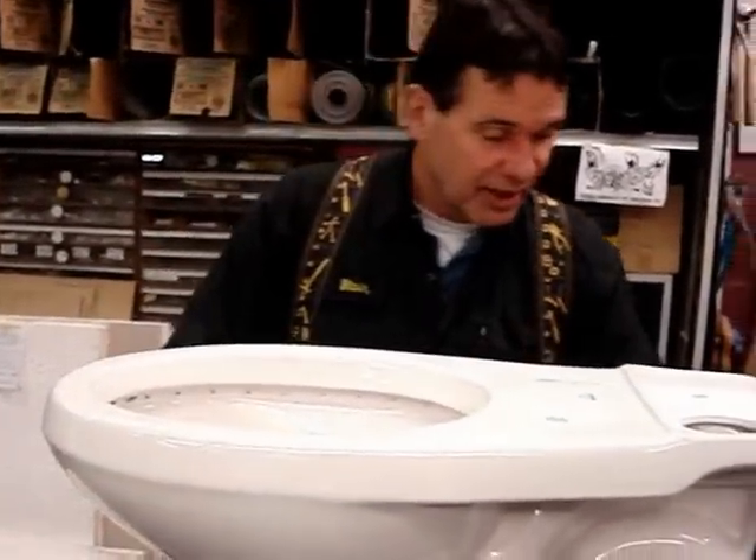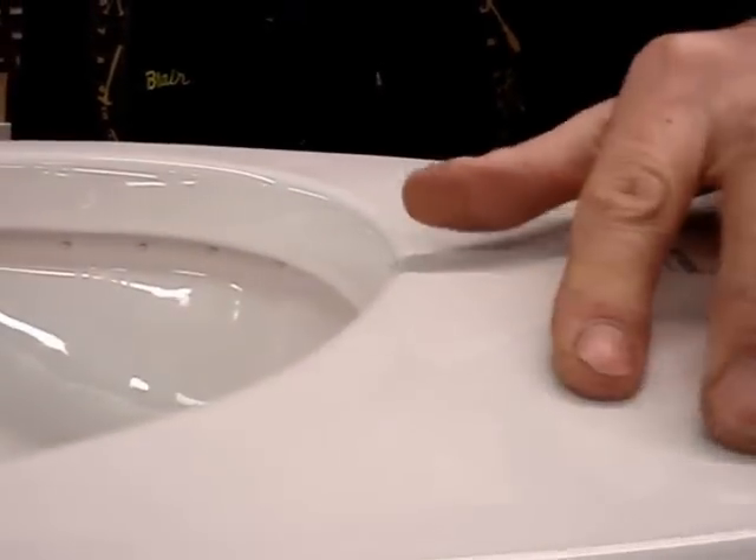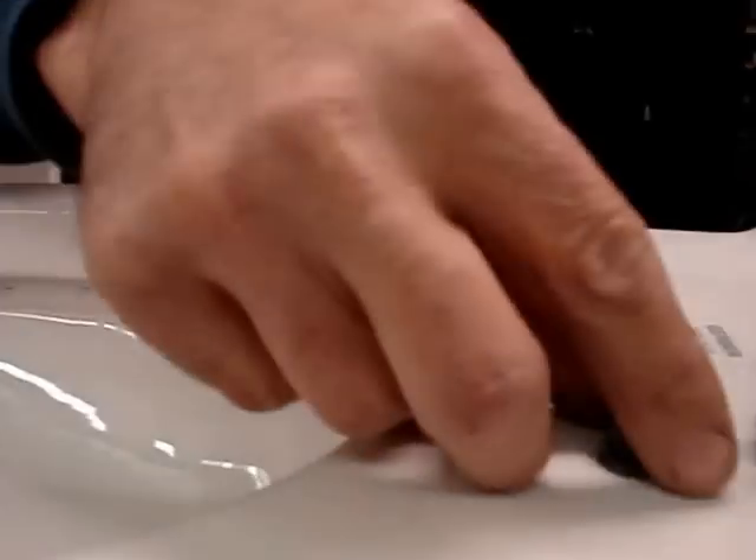Here's the trick. Here at Gilbert's Hardware we sell a tapered rubber washer. We shove it in the hole, and what we're looking for — that's the one I cut, here's one uncut.